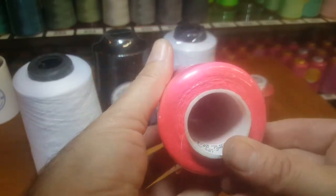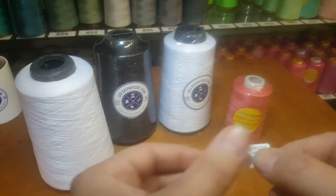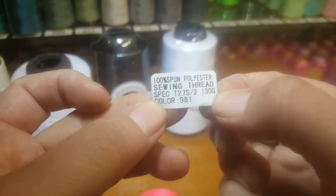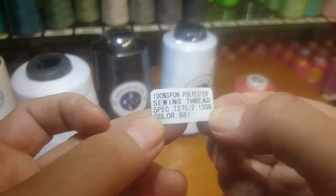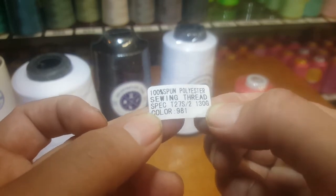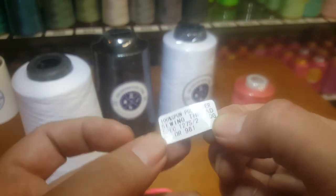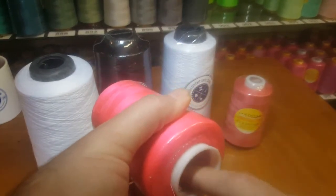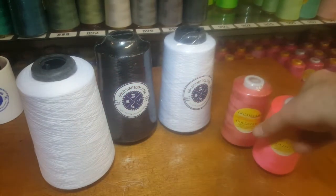If you look at the label, this is 100% spun polyester sewing thread. The spec is T27S/2, and it's 130 grams. The color number is on the label. This is the most popular thread that we sell on our website.